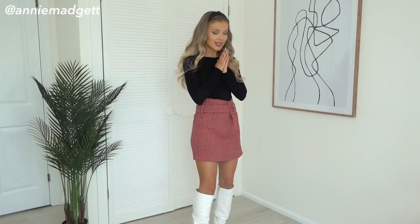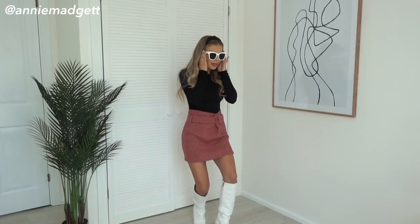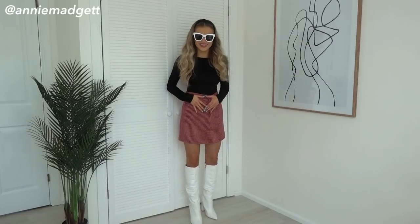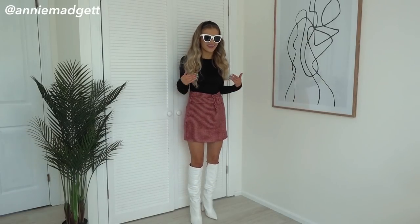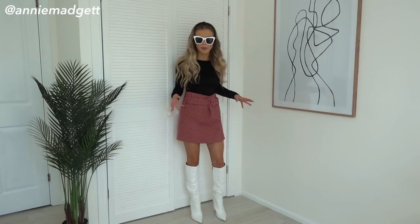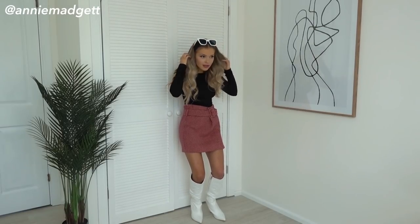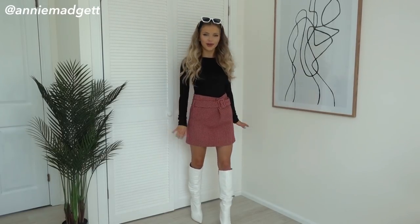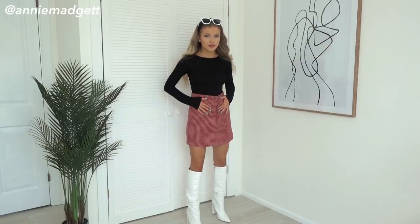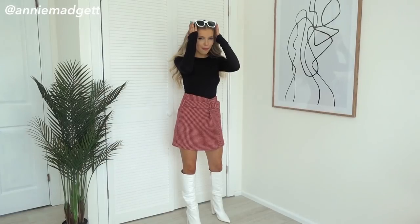Adding these really nice white sunglasses from Mango as well — they make it look real funky fresh. Even though the skirt is big, I'm keeping it because it is so nice. It just goes to show, even with a black bodysuit, you don't have to wear black — you can add so much colour. I'm a size three in boots and these are from Simi Shoes. The skirt is extra small from Mango, the bodysuit is Pretty Little Thing in a size four, and the sunglasses are from Mango.